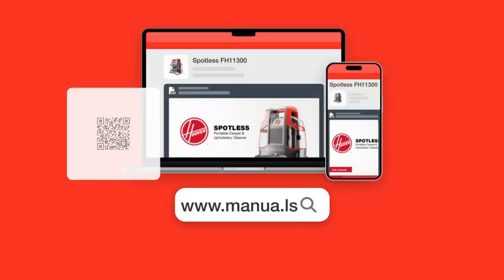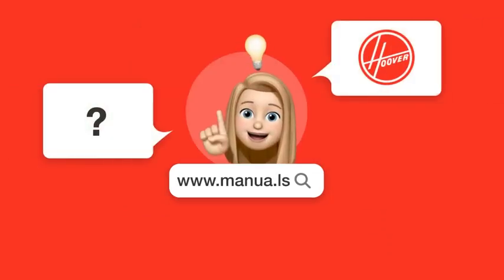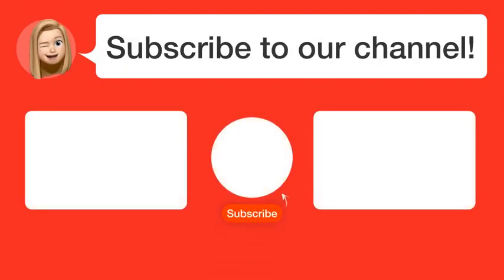Still need help? Visit our website for the complete manual. There you will also find questions and answers from other Hoover users.